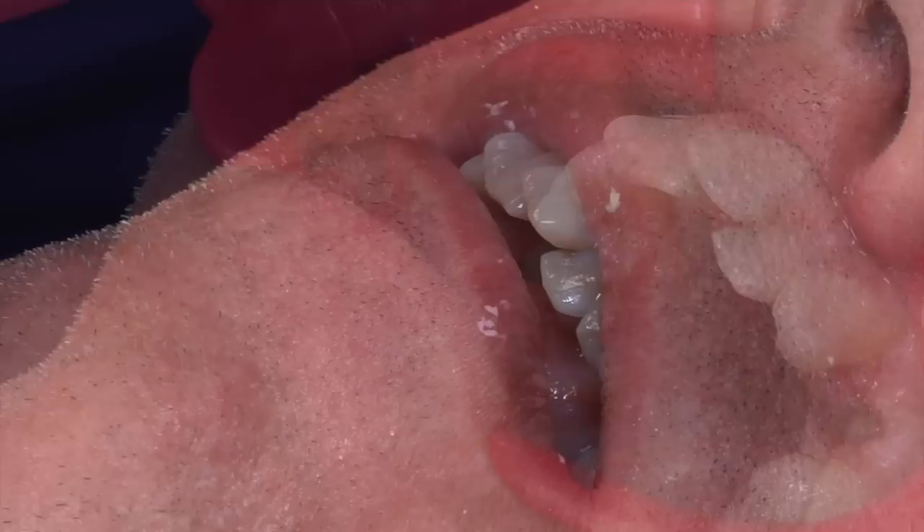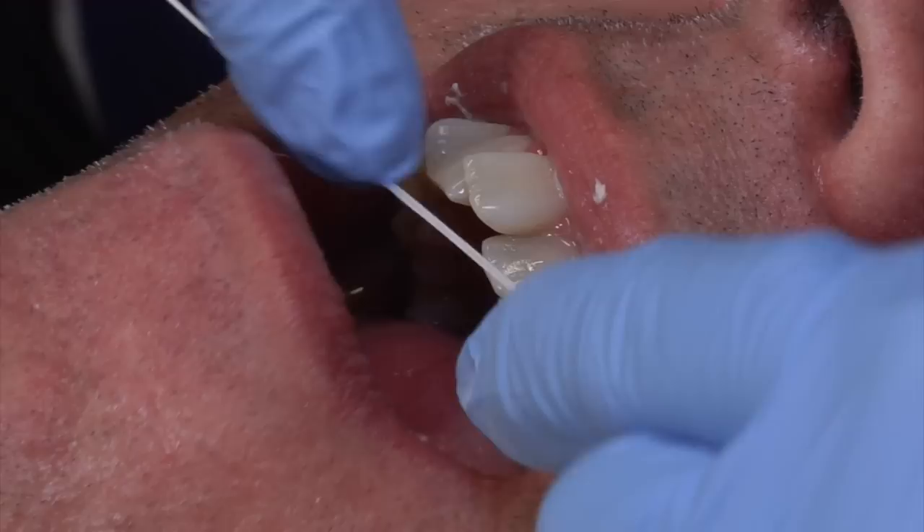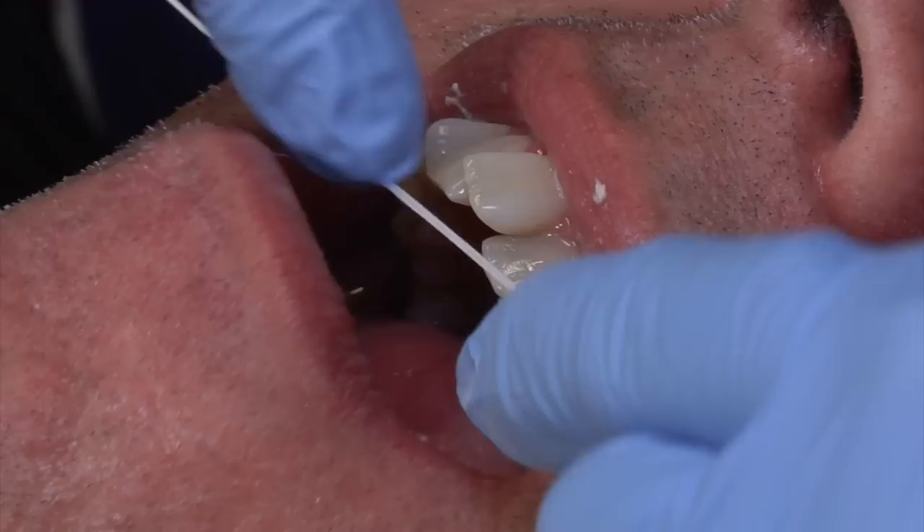Once all the attachments have been placed and we've cleaned up the glue, we're just going to take some floss and make sure all the contacts are free — so no glue has seeped in between. And voilà, the attachments have been placed. We'll see you next time.